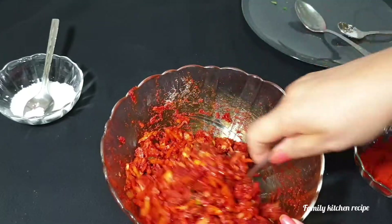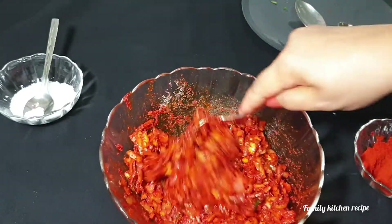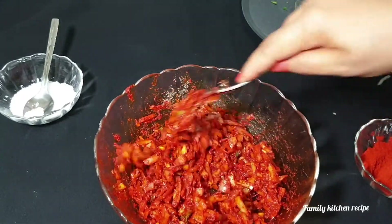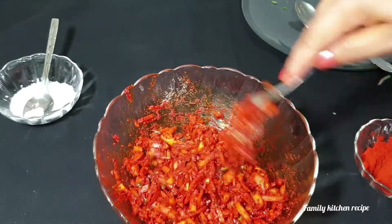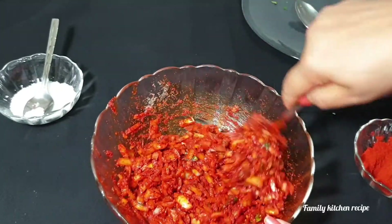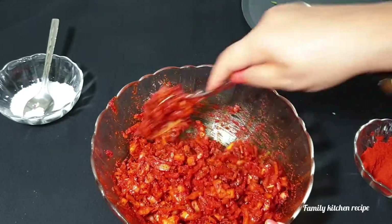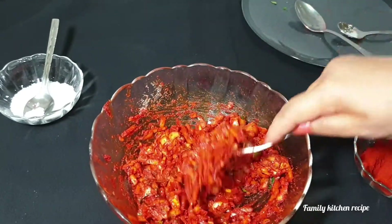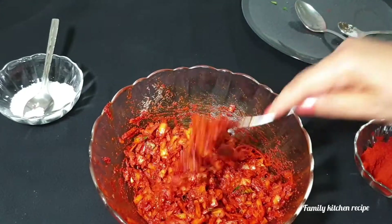We are going to make a lot of vegetables.